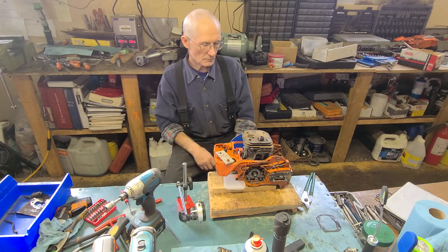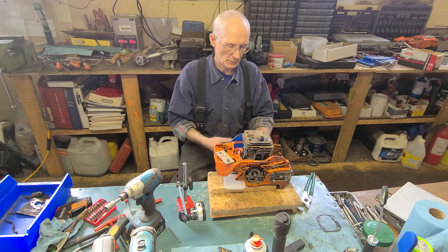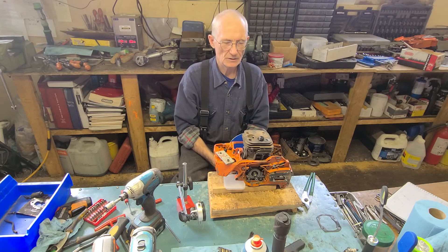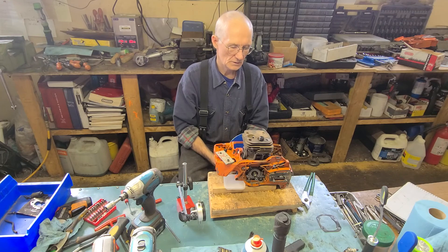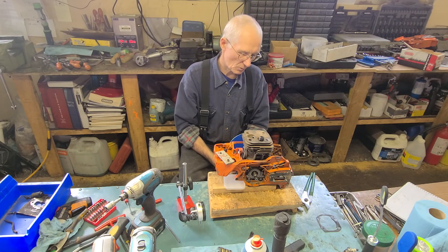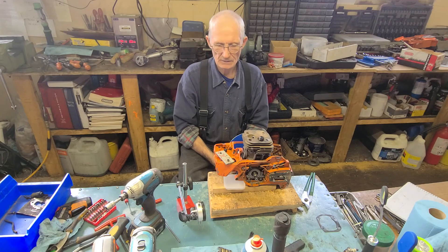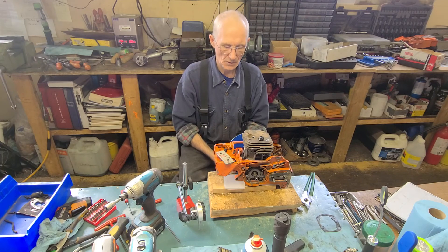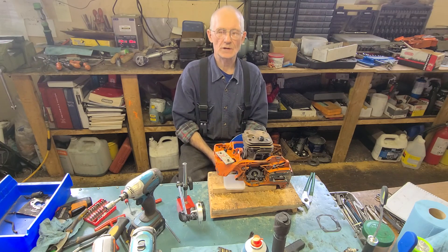From there we can start establishing what our factory numbers are. After that we figure out what we want to port to, mark up the inside of the cylinder where those numbers need to be, do some grinding, and see where she ends up. Hope that explained that part a little bit better — and you saw how little time it took. We'll see you on the next one. Until then, tap for light, eh!